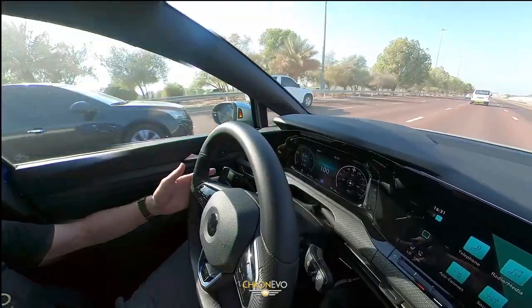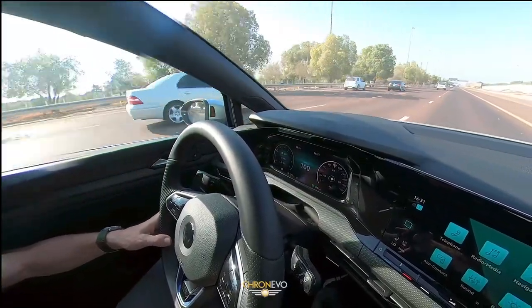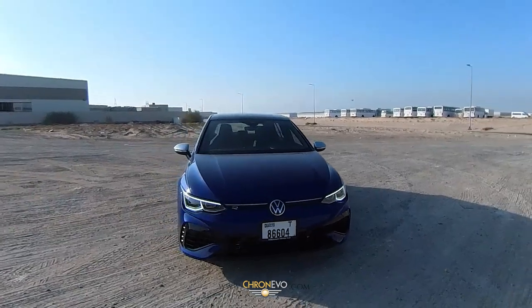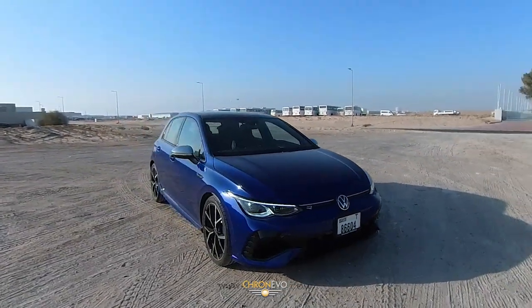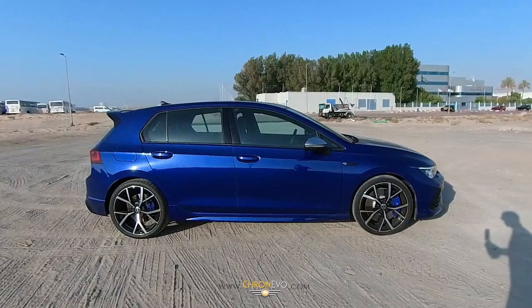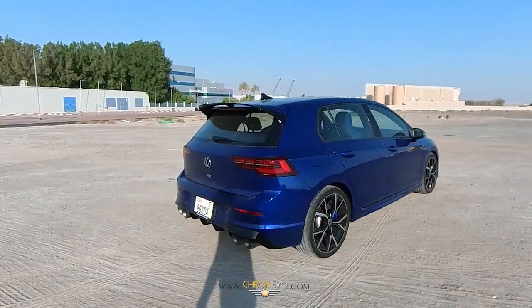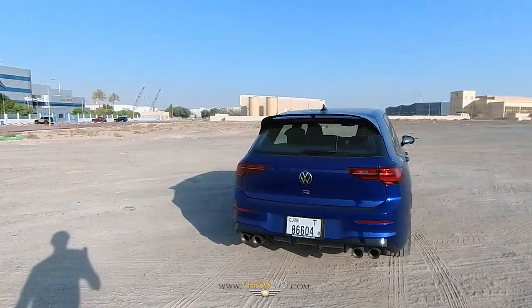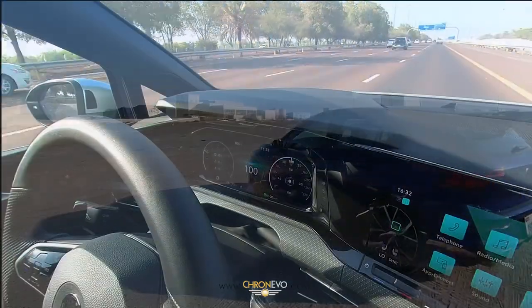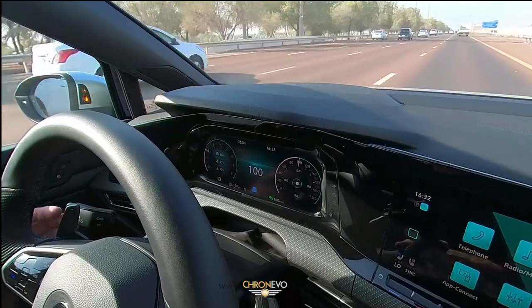Most of the gadgets on this are actually touch and push, so there are a lot more up-to-date buttons and functions with a new car. I'm cruising along at 100km/h and that's pretty much what I've been doing. That 100km has taken me all the way to Ras Al Khaimah, back up to Abu Dhabi, and I'm still on the same tank as was given to me.